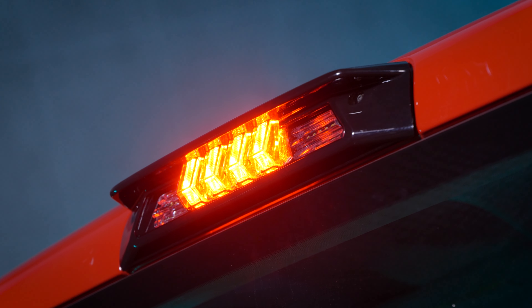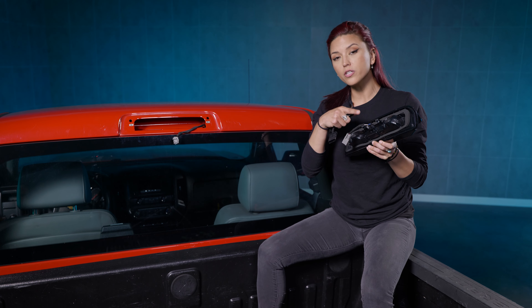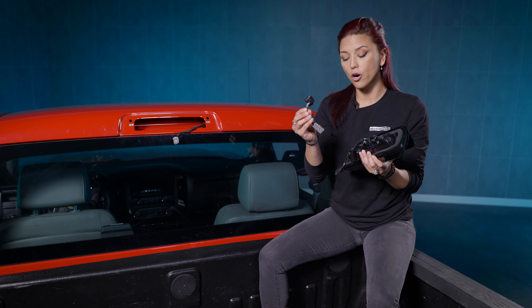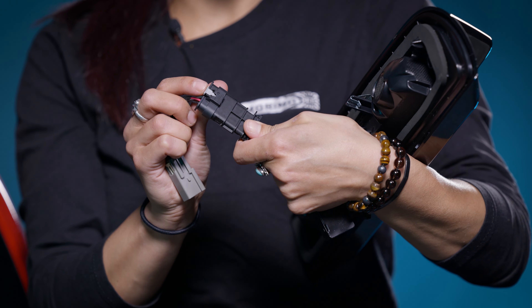Now if you do want to do the Rapid Flash Module install, it's very easy. The module will look just like this. All you have to do is unplug the harness on the back side of the X3B and remove it. Then just take the new module and plug it in place. Then take the X3B harness and just plug it to the other side of the Rapid Module.